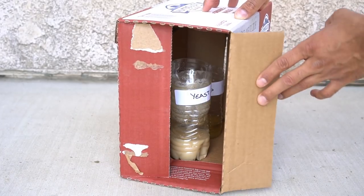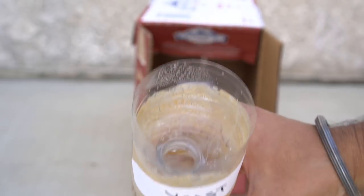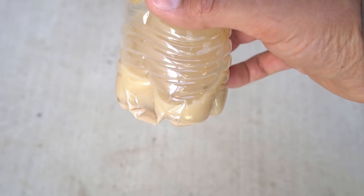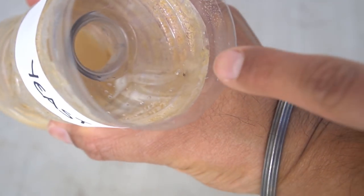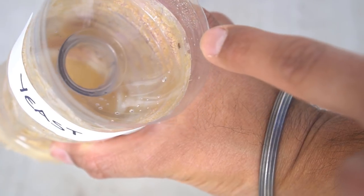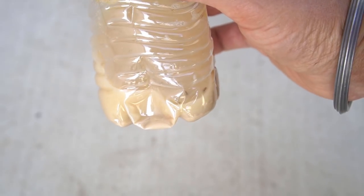Let me show you the ones I have outside. Here's the yeast solution. As you can see, there are no mosquitoes in this one. There are a lot of fruit flies in here — I see a lot of fruit flies, and there's a fruit fly caught right there as well. So this one is really good at catching fruit flies, however, no mosquitoes.